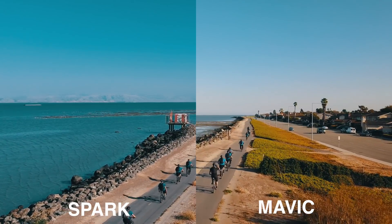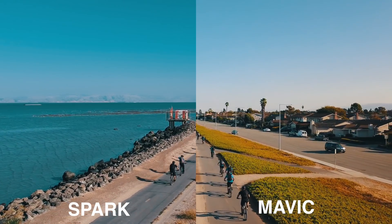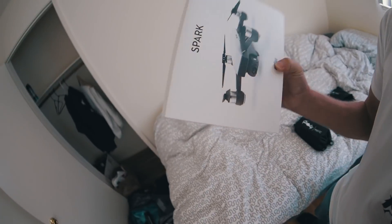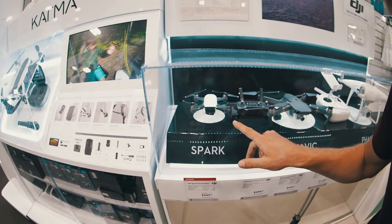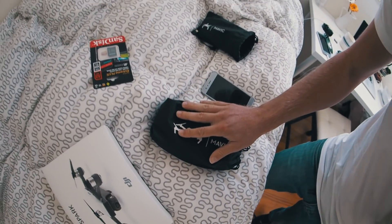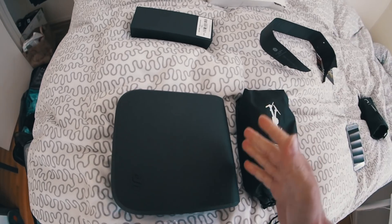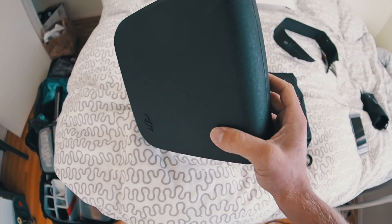Hey, good morning everybody, welcome to a new vlog. Today I'll be comparing the DJI Spark, which I just got yesterday — 200 bucks more expensive in Switzerland, this one is just 450 — versus the DJI Mavic Pro, which I've had for already four months. Let's unbox this beauty right here.